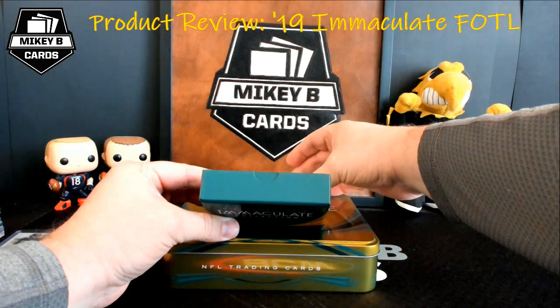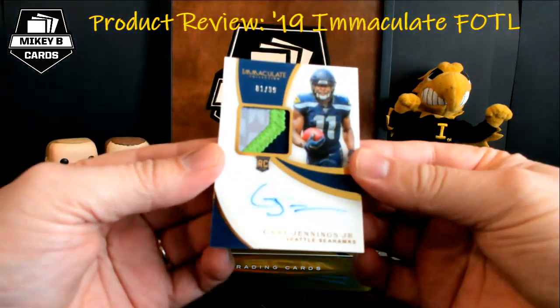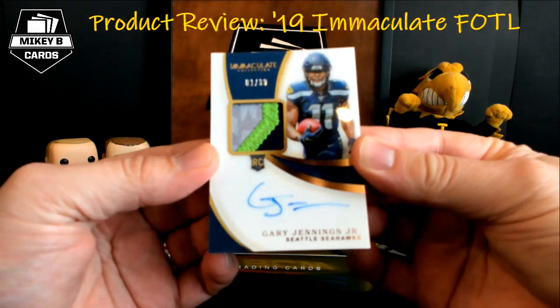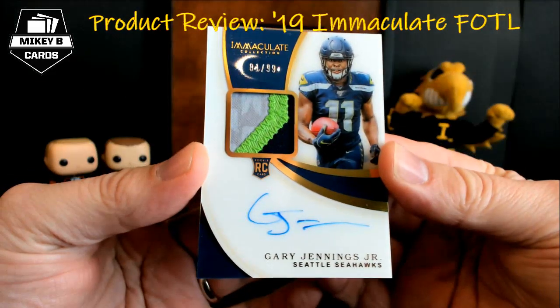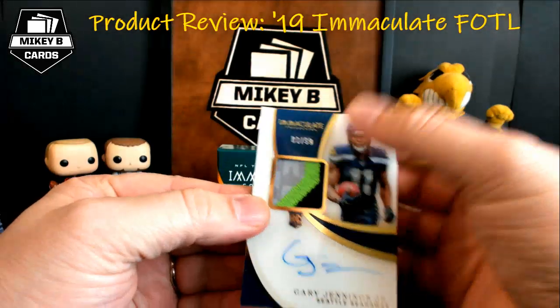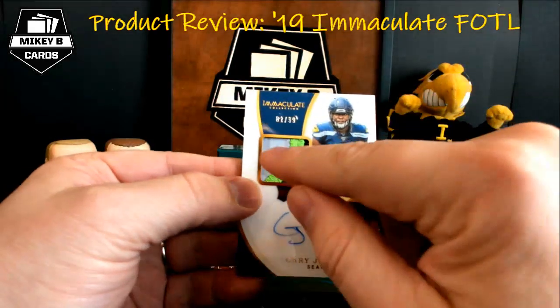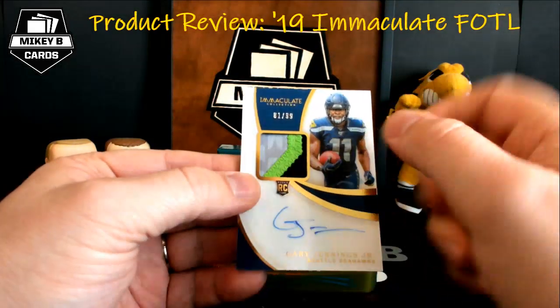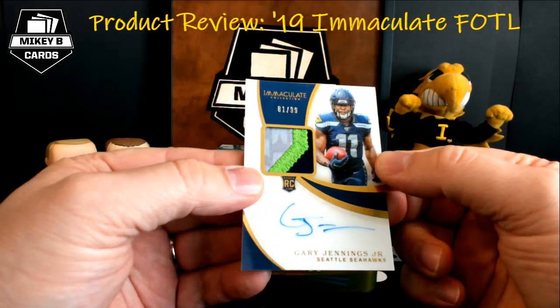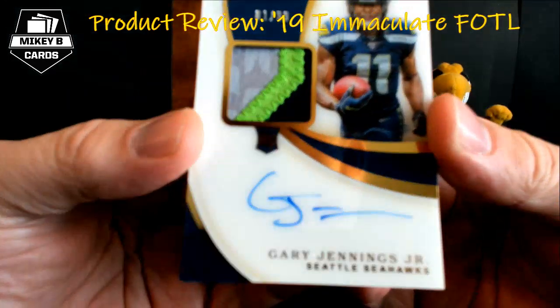Behind that we have a true RPA — Gary Jennings Jr., and that is 81 of 99. This is what the RPAs look like this year: they are on acetate, numbered to 99, with a small square window. This one is nice because it's four-colored — you get two colors within the gray, and three and four with the green and the dark. Gary's signature is not too shabby there.